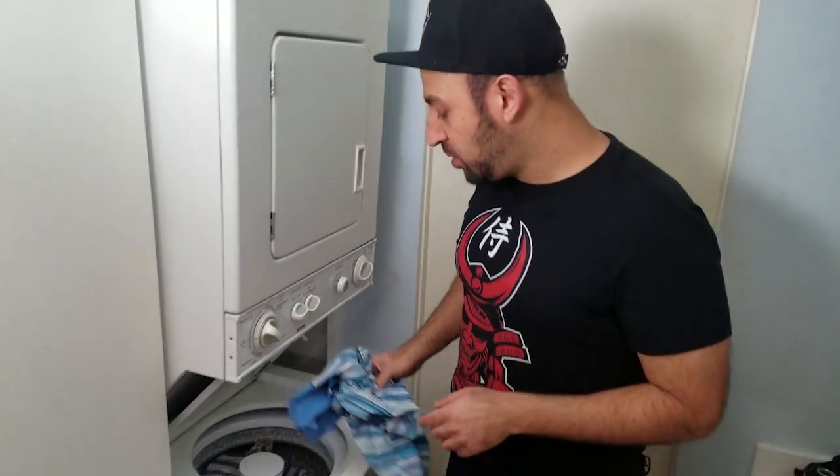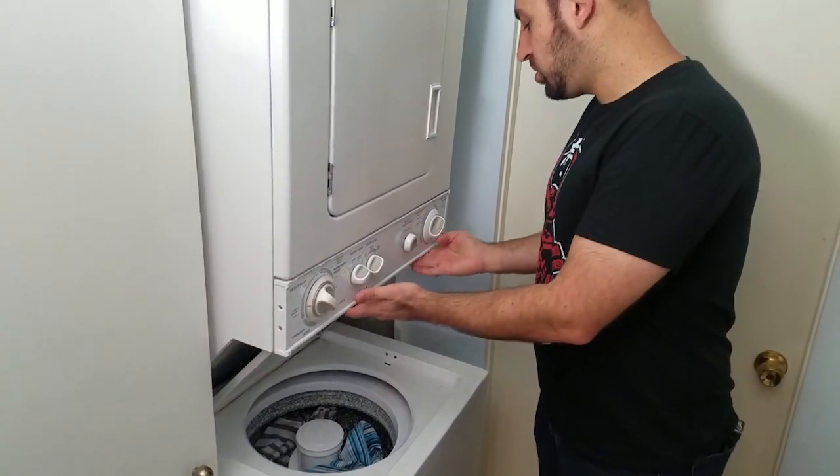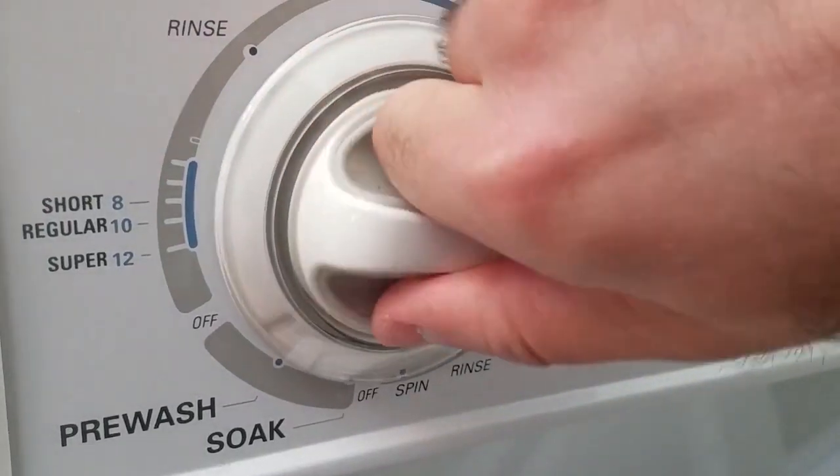All you have to do is take your clothes, put them in the washing machine, and then throw a Tide Pod in with it, just like that. Then you just close the lid, turn it on, and then 30 minutes later your clothes come out wet.